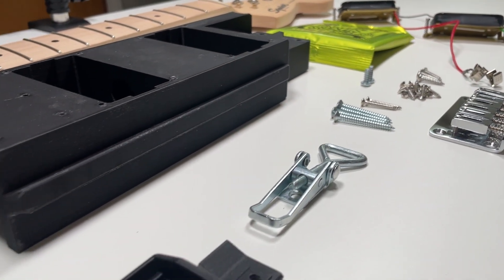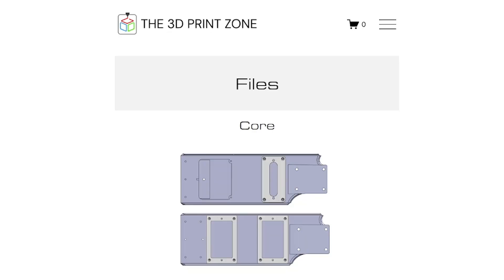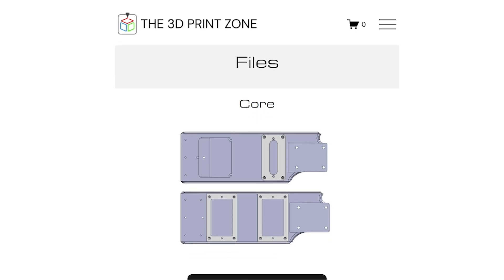Alternatively, if you want to source your own components, or if you have a donor guitar lying around, every design is also available as a files-only option.